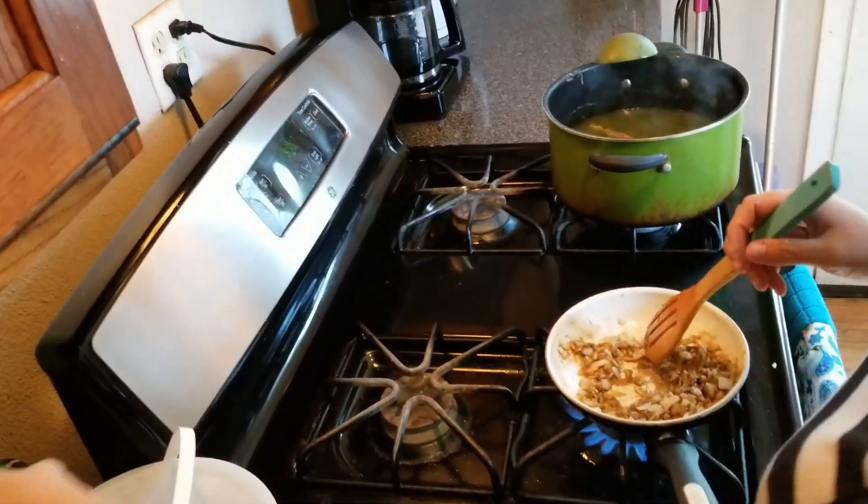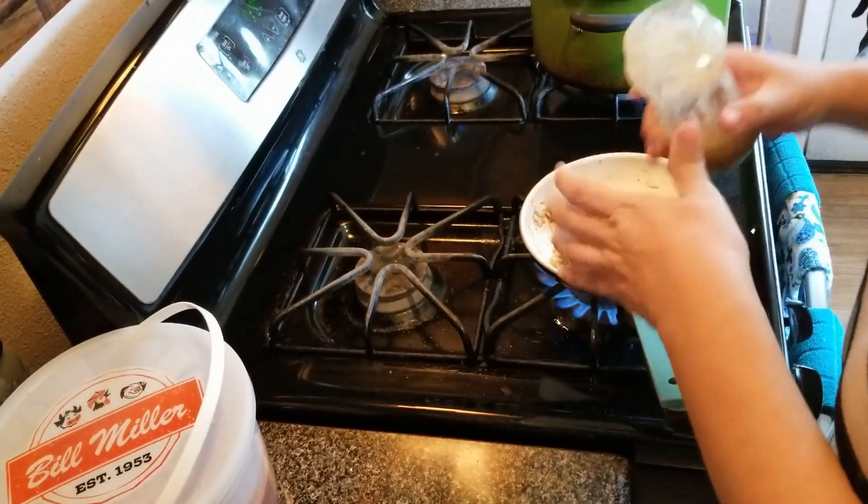Put some bacon fat in — everything's better with bacon.